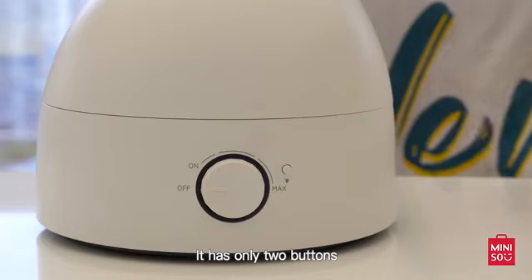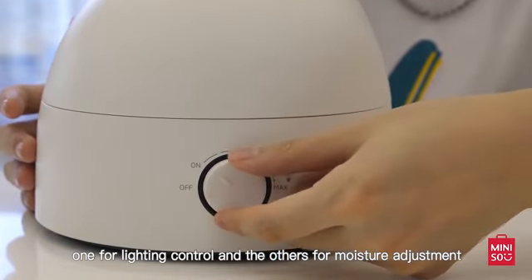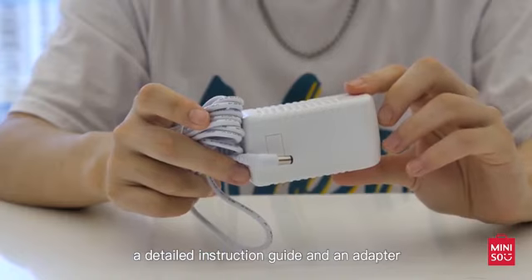It has only two buttons, one for lighting controls and the other for moisture adjustment. The product comes with a humidifier, a detailed instruction guide and an adapter.